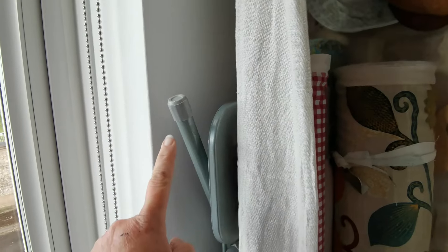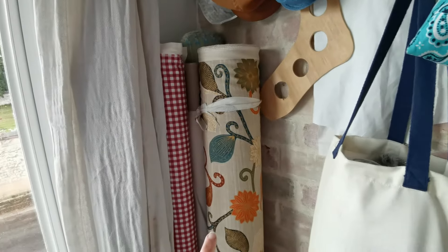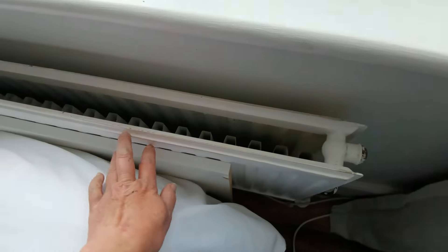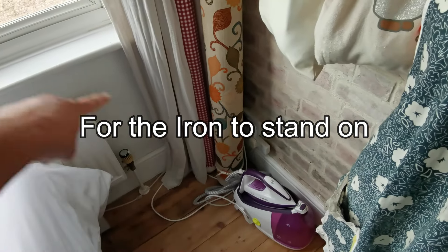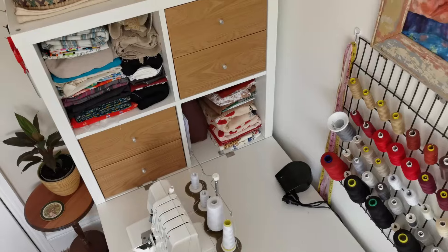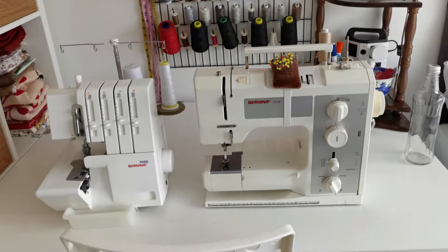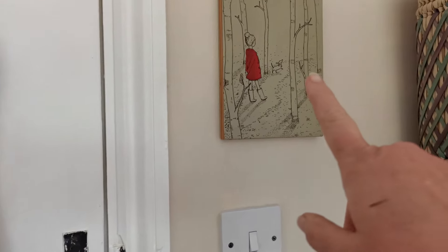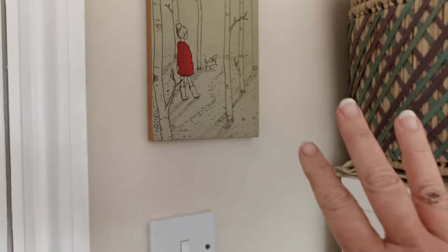I hide my ironing board behind this curtain, and over here are my rolls of fabric. My iron stays there and I've got a board I put on my bed with a towel, then the ironing board over here. That's the suitcase I use when I have to move my sewing machine around. This is where I sew — I keep my plant and place my coffee cup over there because when I'm sewing the table wiggles and my coffee spills. This painting was given to me for my birthday a few years ago and I just love it.